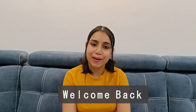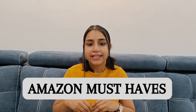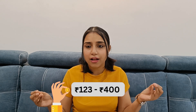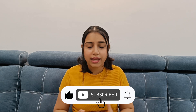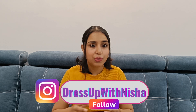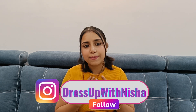Hi guys, this is Nisha and welcome back to my channel. I hope you are doing well. Today I am sharing Amazon finds under 400 rupees — these little things that you can't realize are so helpful in day-to-day life. This is not a sponsored video, so reviews are honest and my personal experience. Without any further ado, let's start.